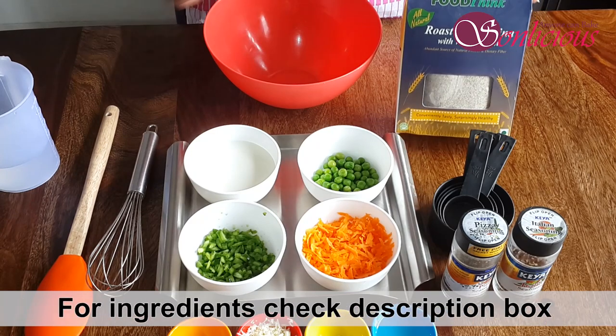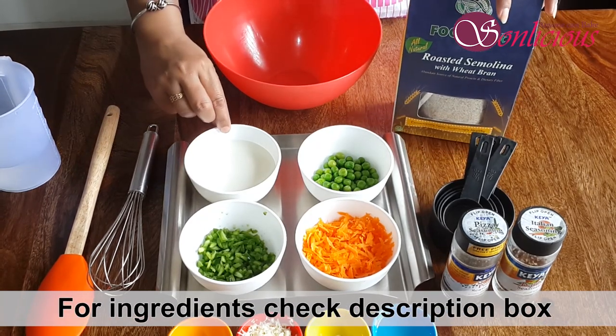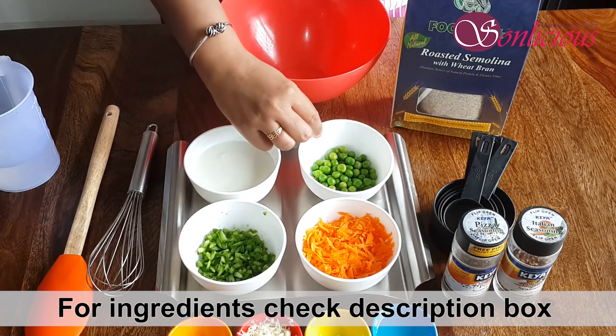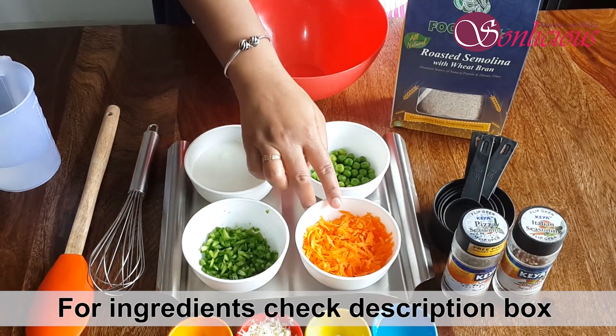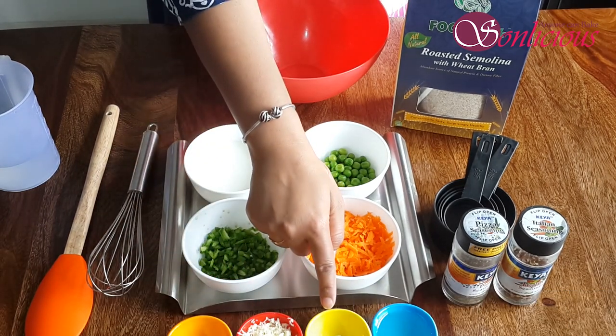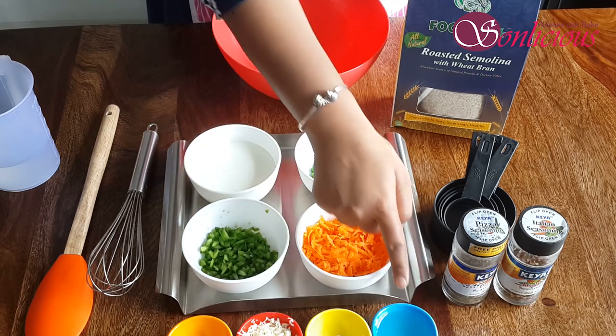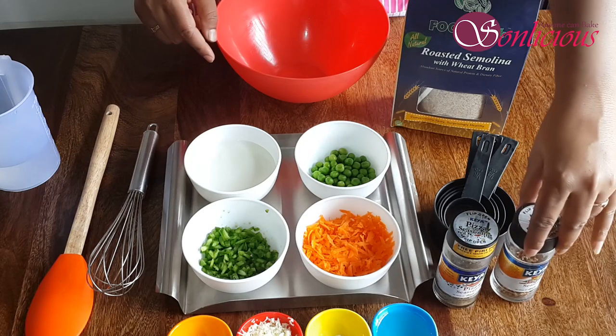For this recipe we need semolina, fresh yogurt, peas, finely chopped capsicum, grated carrot, salt, grated cheese, baking soda, oil, pizza seasoning, and chili flakes.